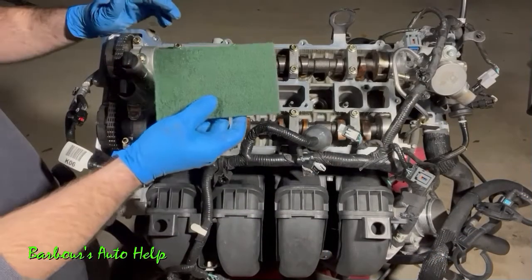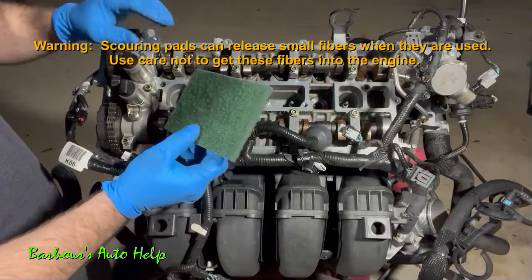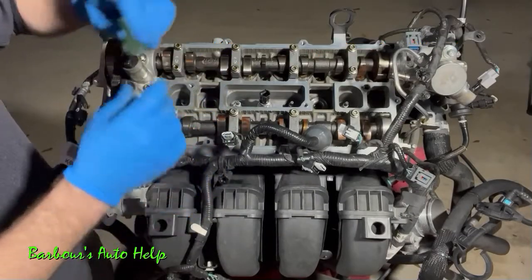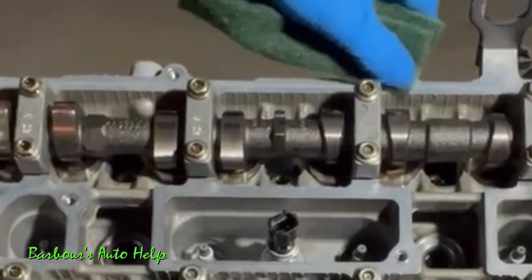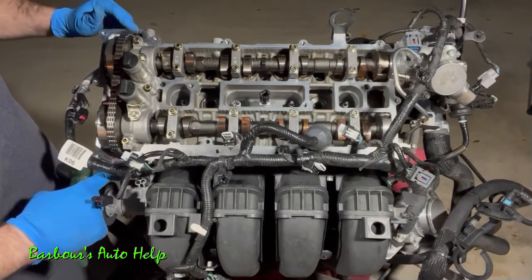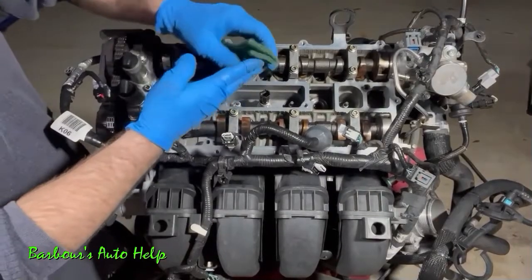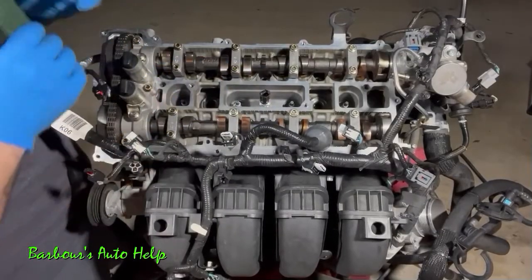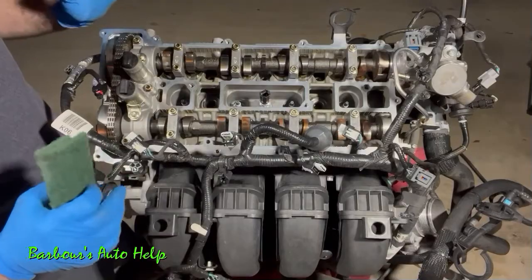For all the staining on the mating surface, a plain green scouring pad works really great. I recommend washing some dishes with it first, then rinsing it out well — it starts out a bit hard. Just scrub those stained areas and it will pull the staining right up. Use the scouring pad on the front of the engine where the front cover contacts the cylinder head, and on the cap corners as well. Get the entire mating surface clean including around the spark plug openings.